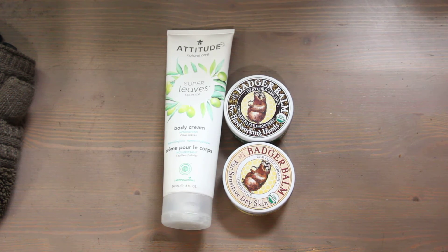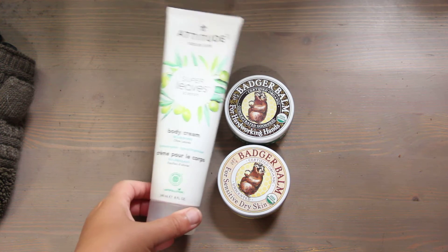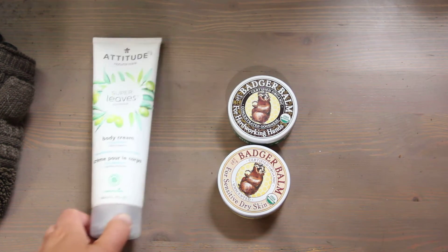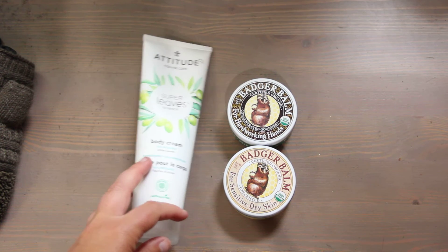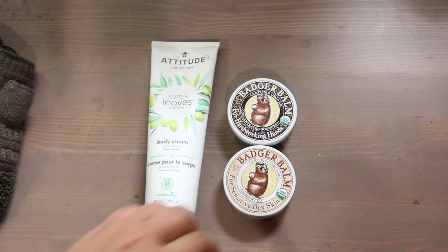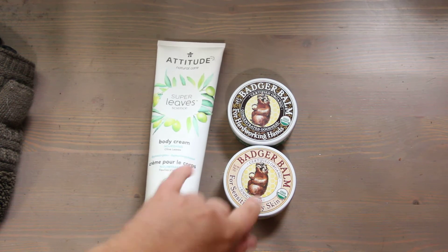Moisturize. After every time you wash your hands, moisturize. Take care of your hands and they will take care of you and your career. These are some of the gentler ones we own. This is the Attitude — it comes in a variety of scents, this one smells sort of like cucumber — and it's an everyday lightweight moisturizer. And this one is a before-bed or after-heavy-labor salve. It's definitely greasier and heavy on beeswax, but it feels awesome and it's very gentle. Because we have such heavy-duty skin sensitivities in our house, I can say that these two work just fine.